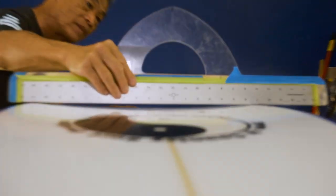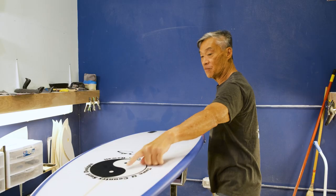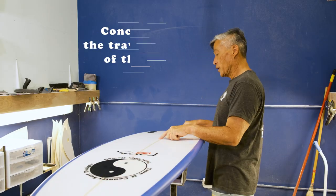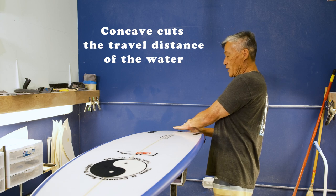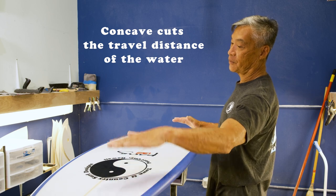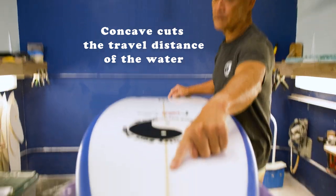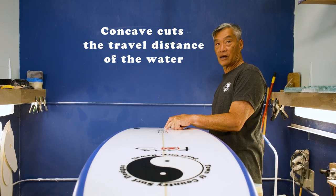When you put in a single concave, the water is going through a lot quicker, because you're cutting that line from here to here straighter. Whereas if it didn't have any concave, the water needs to flow all the way from nose to tail. Adding a single concave means the water is flowing through quicker.